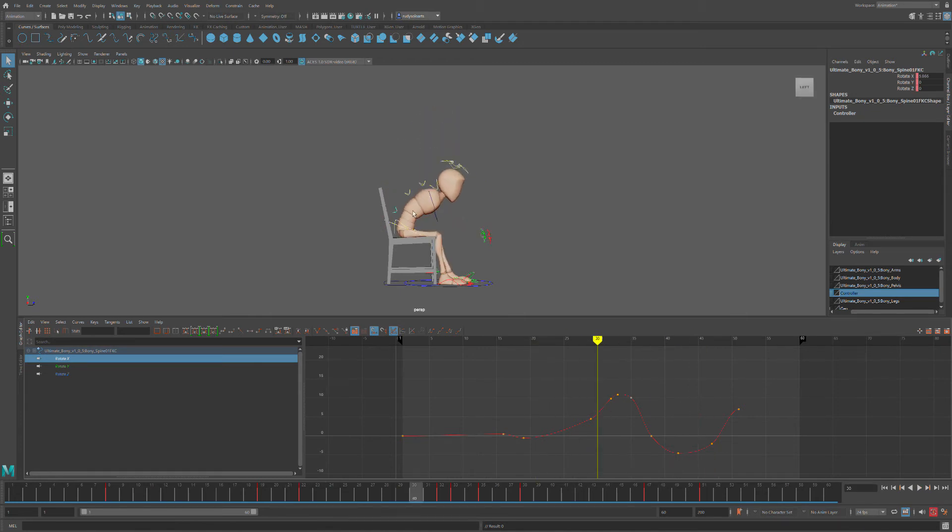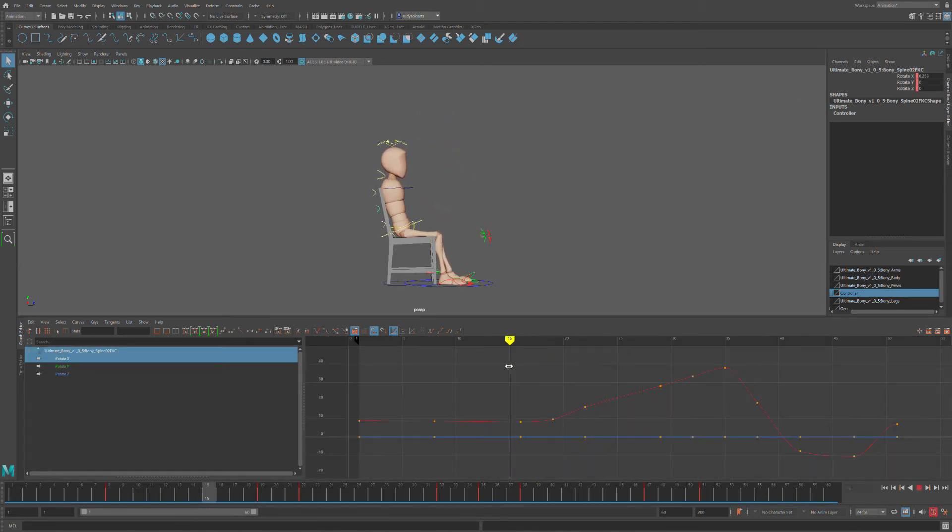Now I'm going to go up the spine. Here's a prime example of all these keys that I don't need. Let's see what happens if I delete this one — not a huge difference. So if I delete that, I could probably delete all these as well. And look, not a huge difference in my animation. Let's just see what happens if I delete it again — not a huge difference. It actually comes down even more, which is something I kind of like.